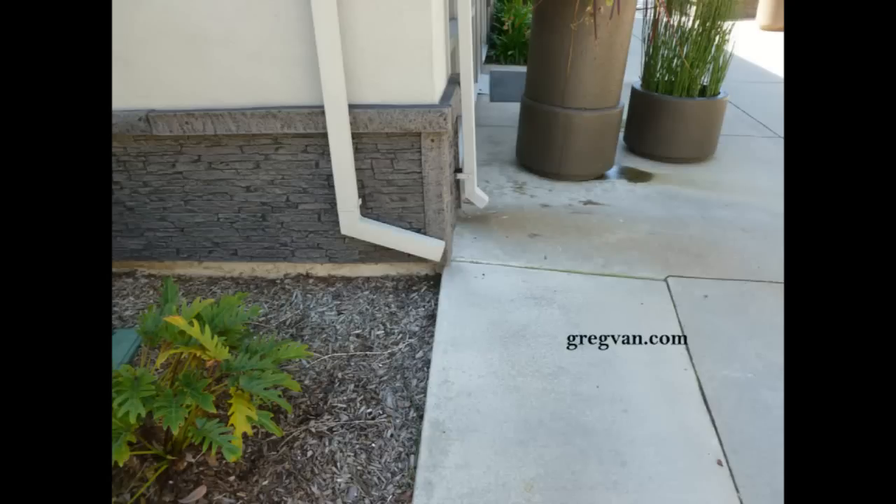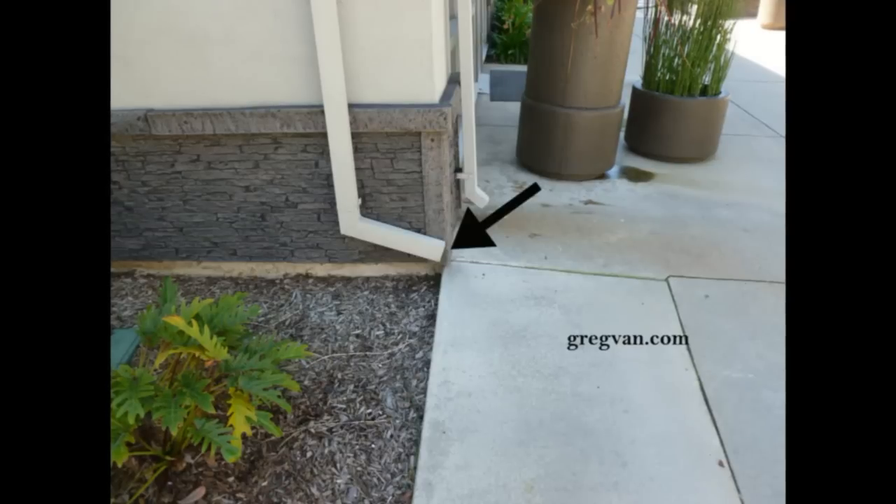I get a lot of complaints from some of the viewers, and I've heard them over the years about poor construction, quality control, and all that. And here's a good example of what basically they would be talking about.